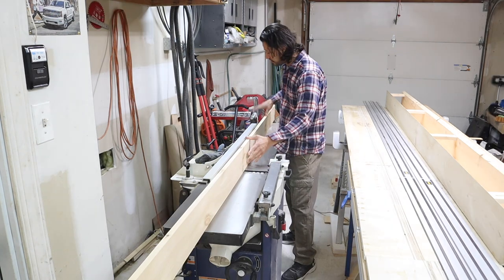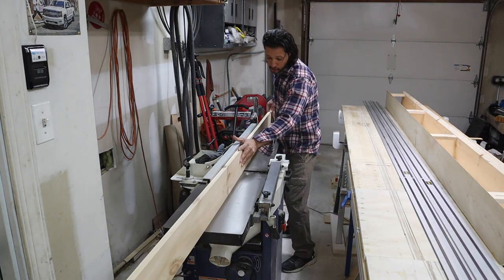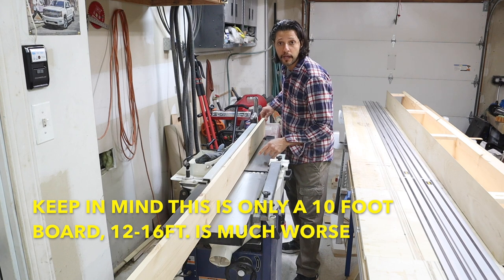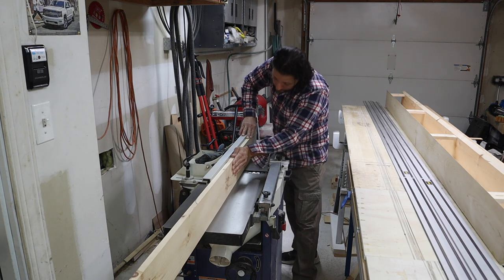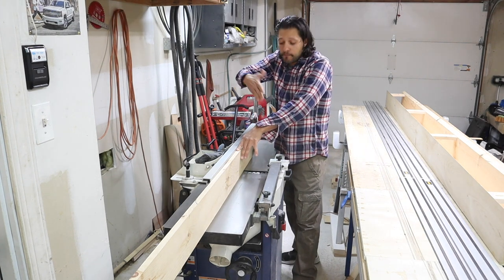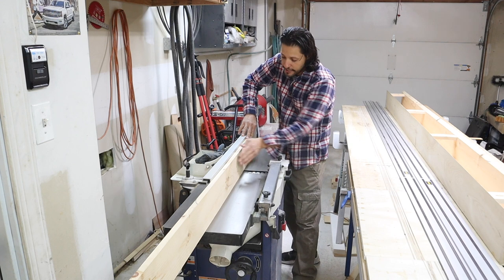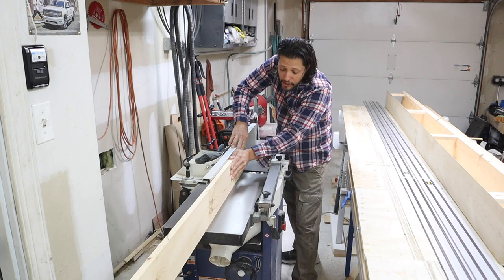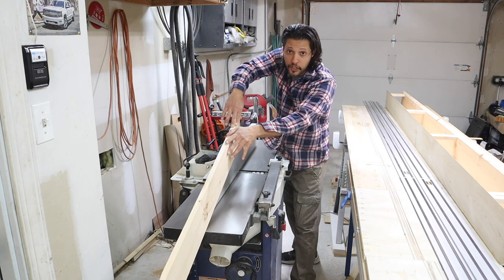Right now I'm still in the safe zone because I'm halfway through the board. But as I get three-quarters of the way through, the board starts to lift up — even with pine — and I'm trying to hold it down. You're not supposed to force the wood down because all you're doing is telegraphing imperfections of the board right to the blade, so you're not effectively getting a straight edge.